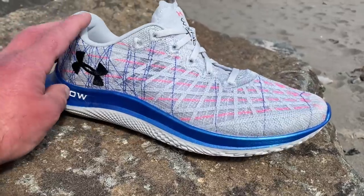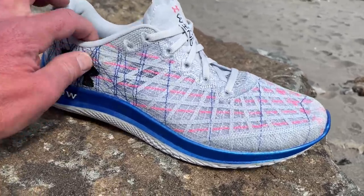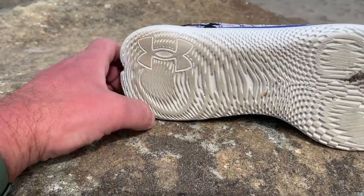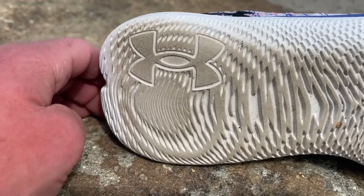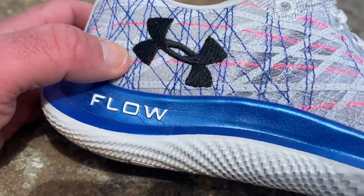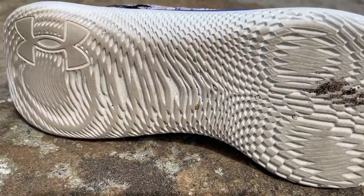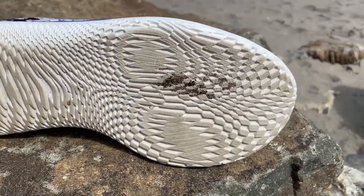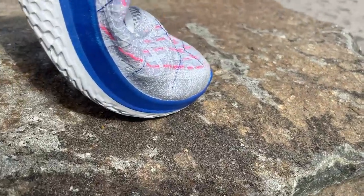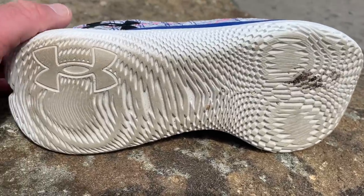I didn't find them particularly responsive or poppy at my slower paces, just very pleasant and moving along very smoothly. The midsole geometry is excellently implemented. At the heel, this round area — reminiscent of the older Hover Sonic — gives a nice stable landing with no bottoming out. With the 8mm drop, you transition very smoothly and seamlessly to the forefoot, and then just as smoothly you toe off. I'd like a little more pop out of the forefoot personally. The shoe has a long flex — UA designed it so there are no lever arms or sharp flex points, which also contributes to the smoothness.